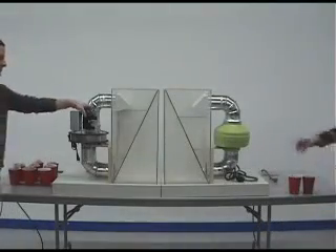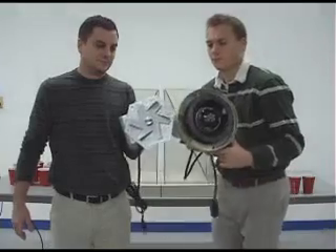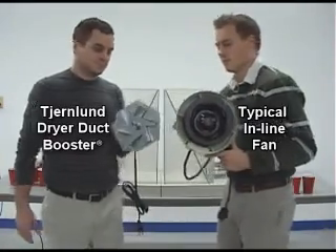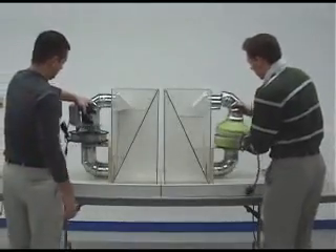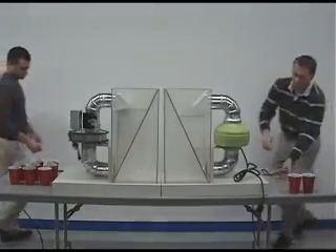Dryer booster fans ensure efficient drying and prevent lint buildup in duct runs over 25 equivalent feet. Until now, dryer booster fans have had one critical fault: their inline blower wheels clog with lint and require periodic cleaning. If the fan clogs with lint, clothes take longer to dry and lint collects in the exhaust duct.